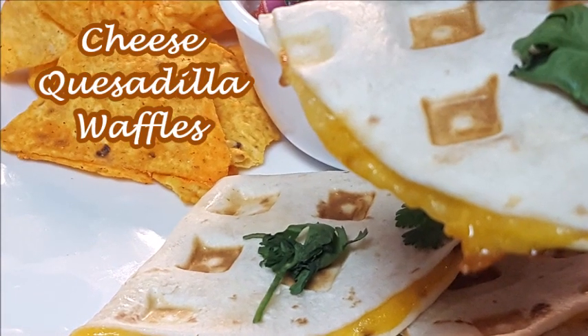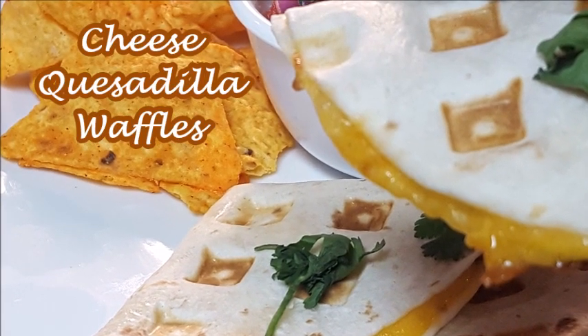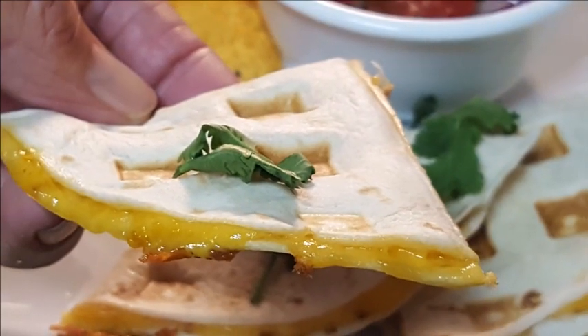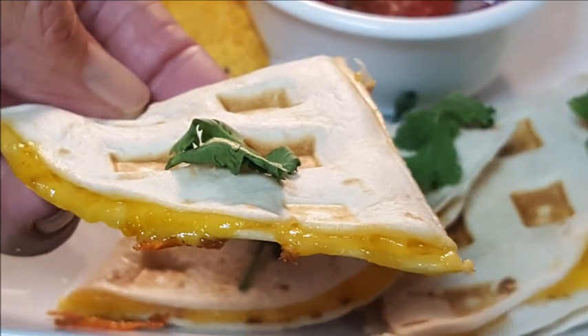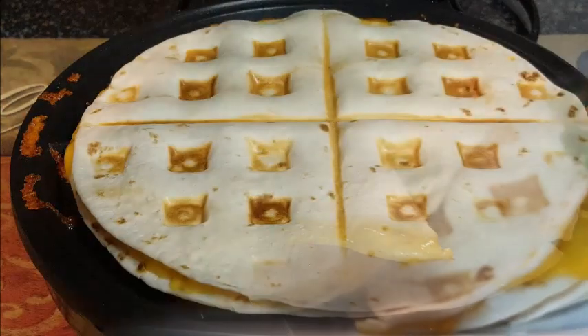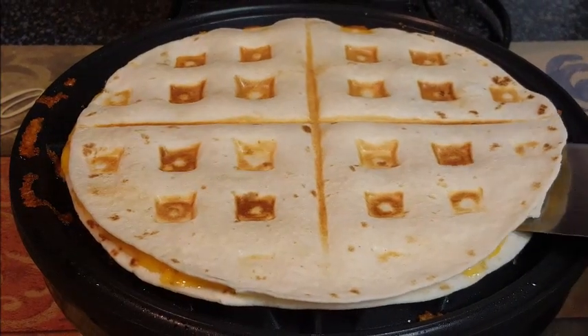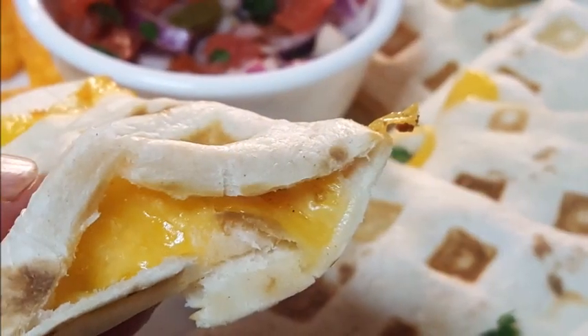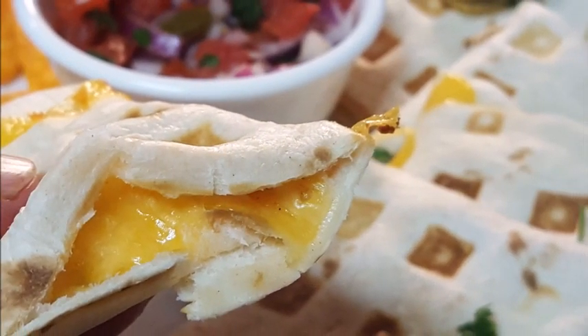Hey y'all, thanks so much for stopping by today! Cheese quesadilla waffles — a fantastic Mexican treat of flour tortillas filled with yummy cheddar cheese and taco seasonings, cooked up in the waffle iron. Quick, easy, about two minutes — a fantastic and fun way to introduce your kids to cooking. I hope y'all stick around!